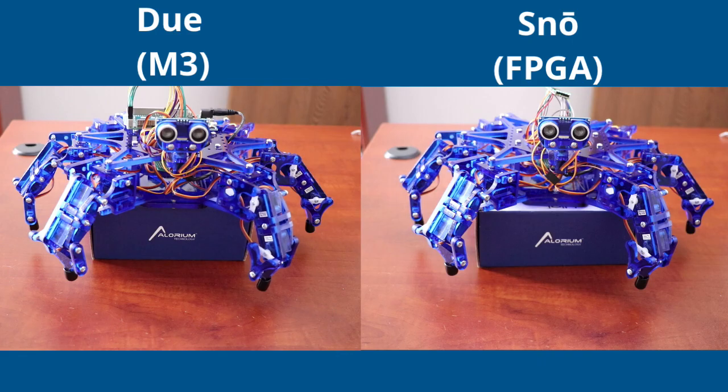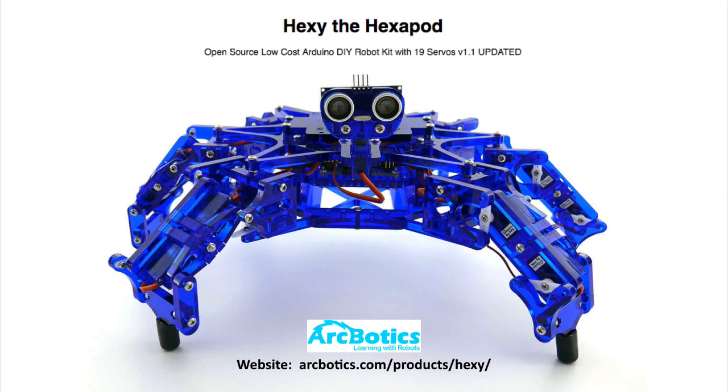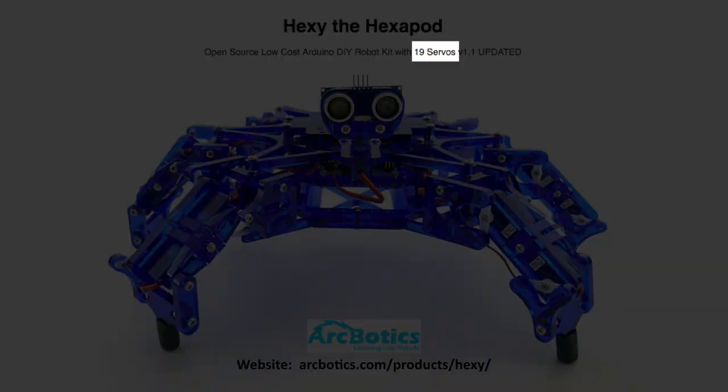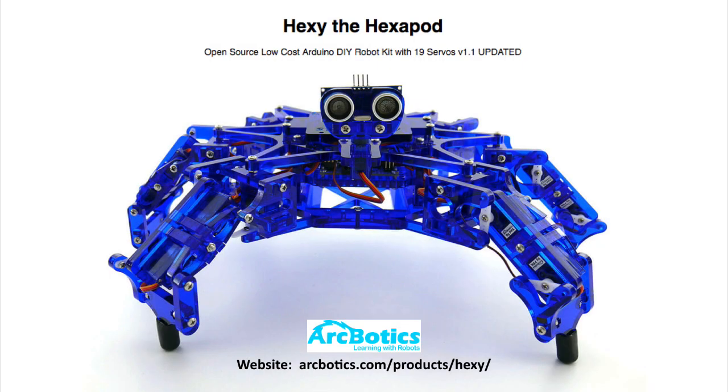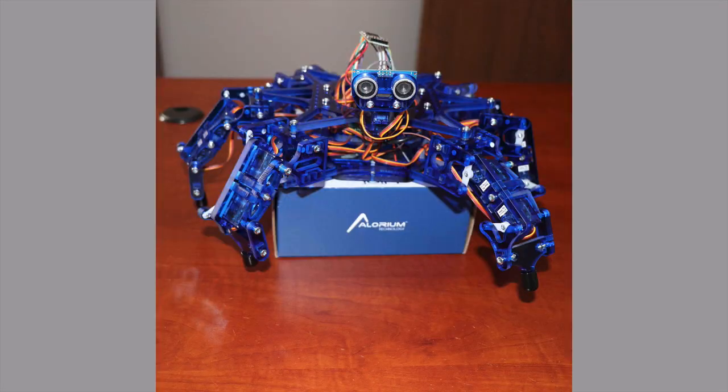We're going to focus specifically on servos using this platform called Hexy, the hexapod from Arcbotics. If you want to check them out you can go to arcbotics.com/product/hexi. It's a really nice little hexapod — it actually has 19 servos. One is for turning the head, which we're not using. There are three servos per leg across six legs, so 18 servos total.